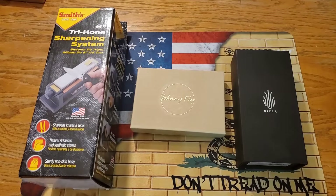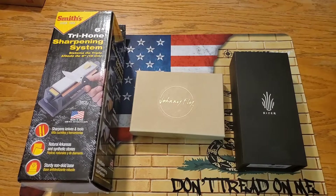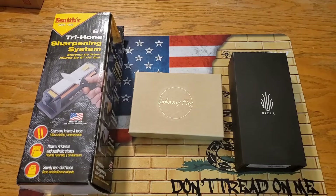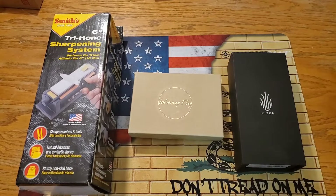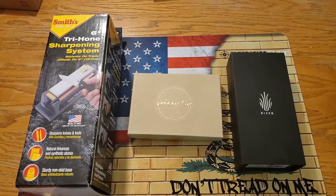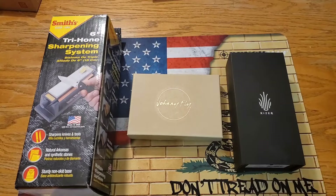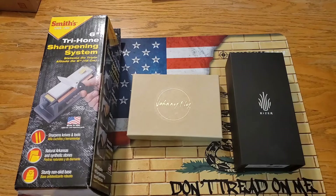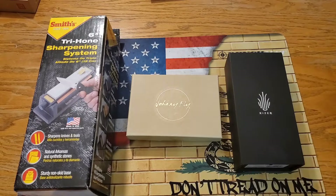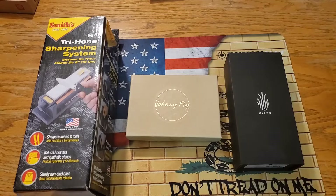What's going on guys, it is Kyle again with DTOM Knives and Gear, and today I have more donations for the raffle. This is awesome, I just can't get over the abundance of generosity in this community. However, I am an asshole — I cannot remember who sent this. I have gotten so many messages from people sending stuff, and the box didn't have a name on it, it was just from a shipping store.